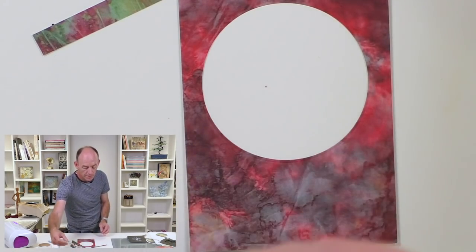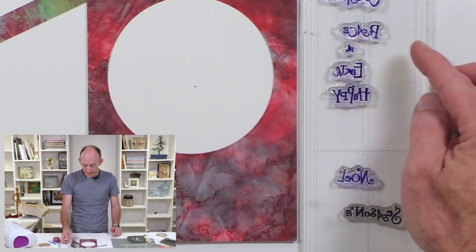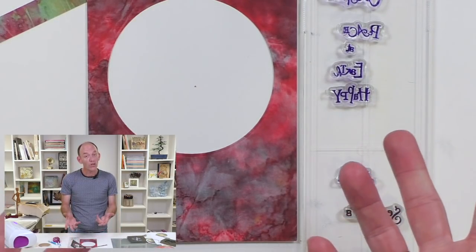I'm going to use our beautiful little mini word chain stamps, and on there you've got Christmas, peace, at, earth, happy, noel, seasons and greetings. What's great about the word chains is that you can mix and match.